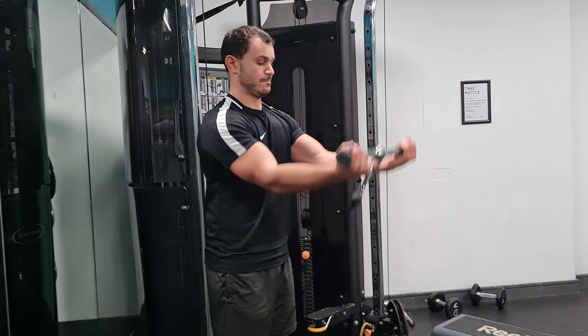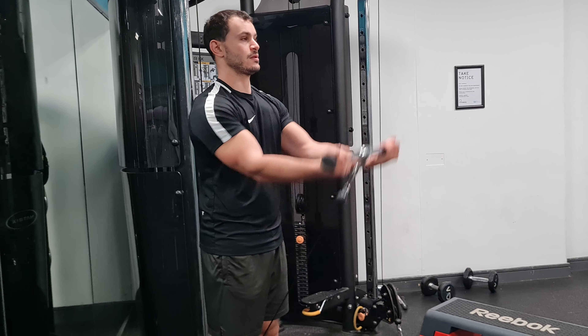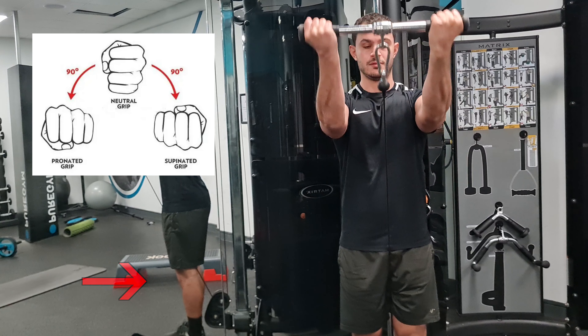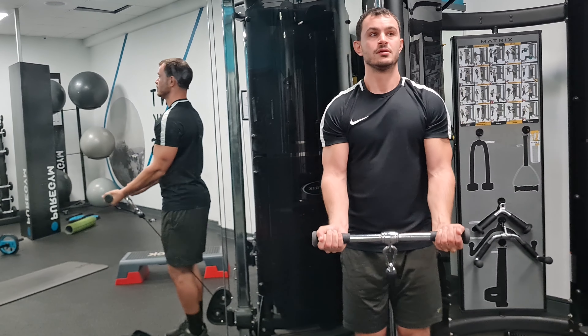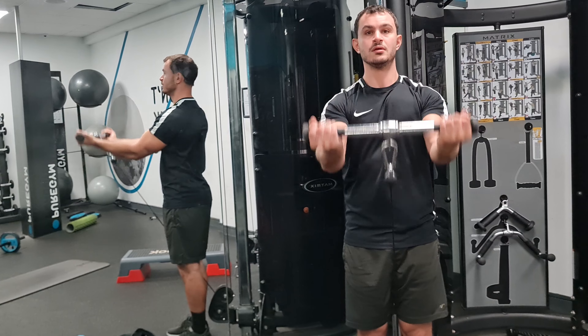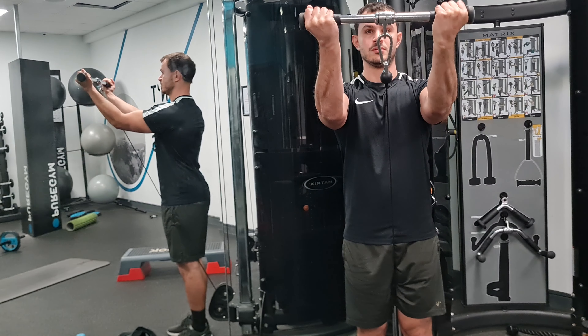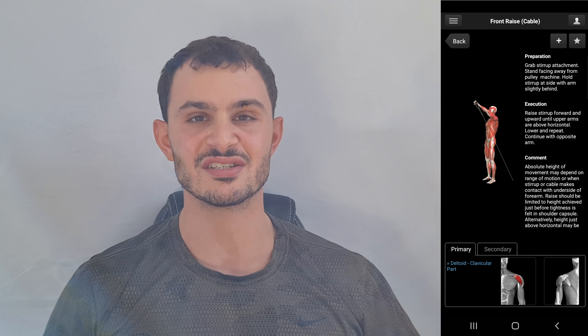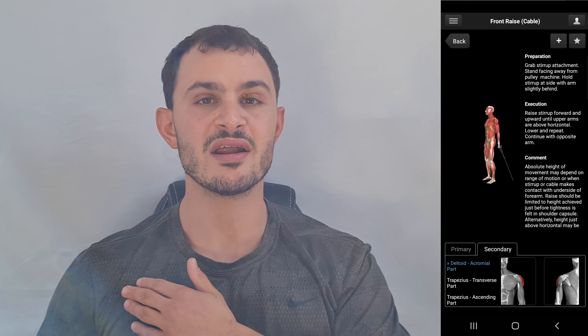Exercise number four is the cable front raise. Have your back towards the machine with the cable level set all the way to the bottom. Grab the bar between your legs with a supinated grip and keep slightly bent elbows. Raise the bar forward and upwards until your arms are level with your shoulders or just slightly above. The primary muscle worked is the front delts and you also get a minor upper chest workout.